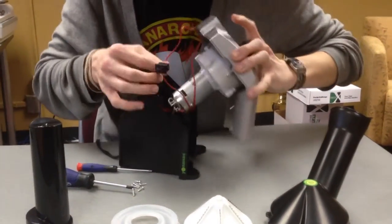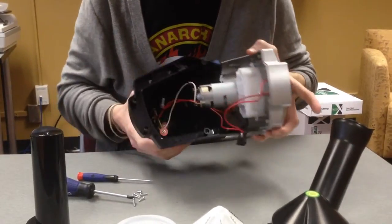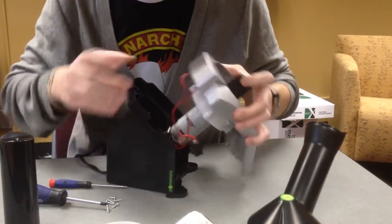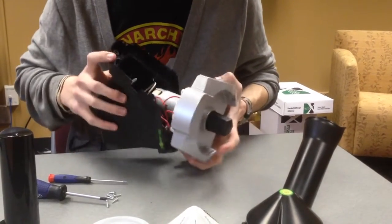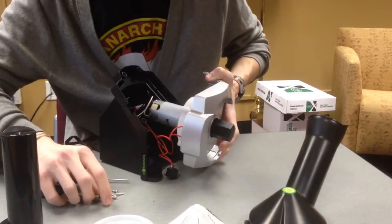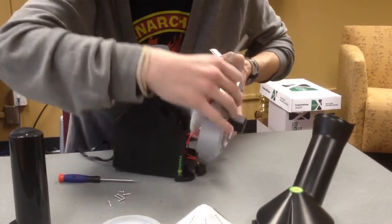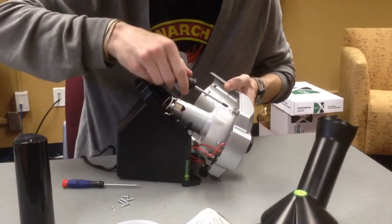There's the singular power switch and the electrical components that attach to the back of the base. After the front plate is removed, the gearbox and motor assembly can be removed from the front plate with four screws.